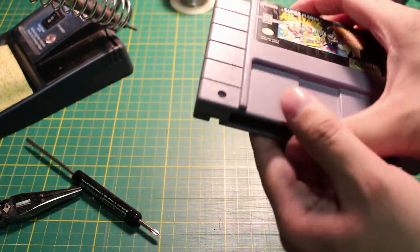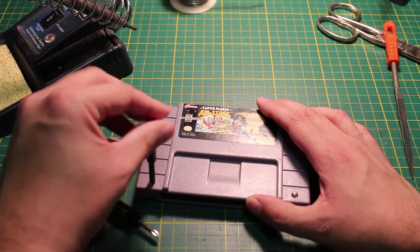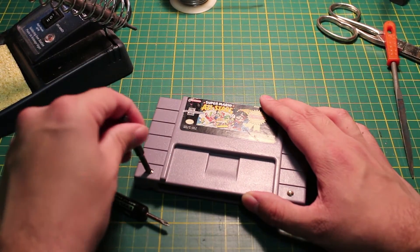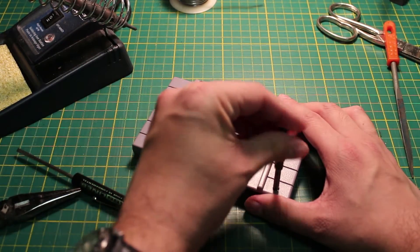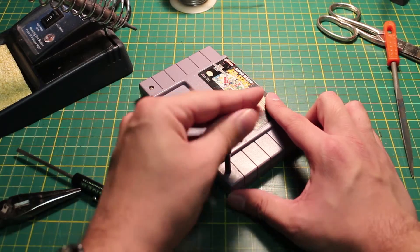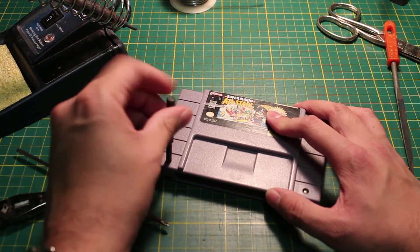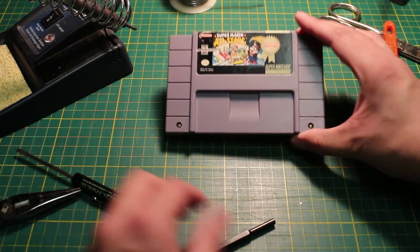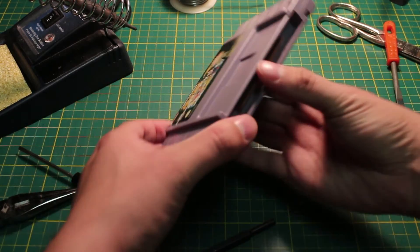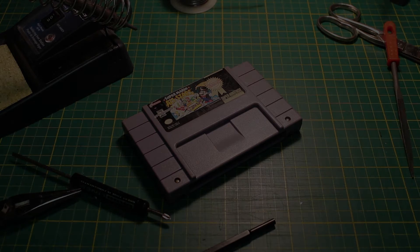Well, except for the game I just did for the video — I guess filming took a little too long. But yeah, this is how to change a save game battery properly. I hope you enjoyed it. Thank you, take care.